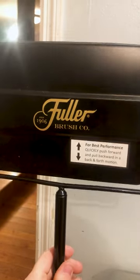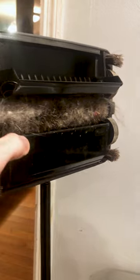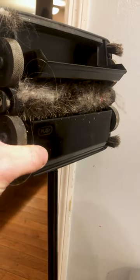Not only does it do a great job on all types of floors, it's super easy to clean. All you have to do is push in on both sides and then dump it straight in the trash can. Now every time my cats make a mess, I have a very easy and convenient way to clean it up.